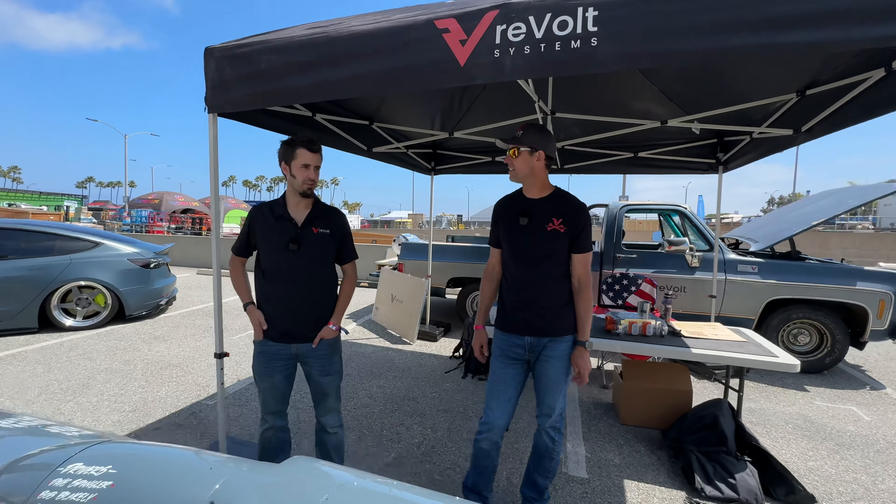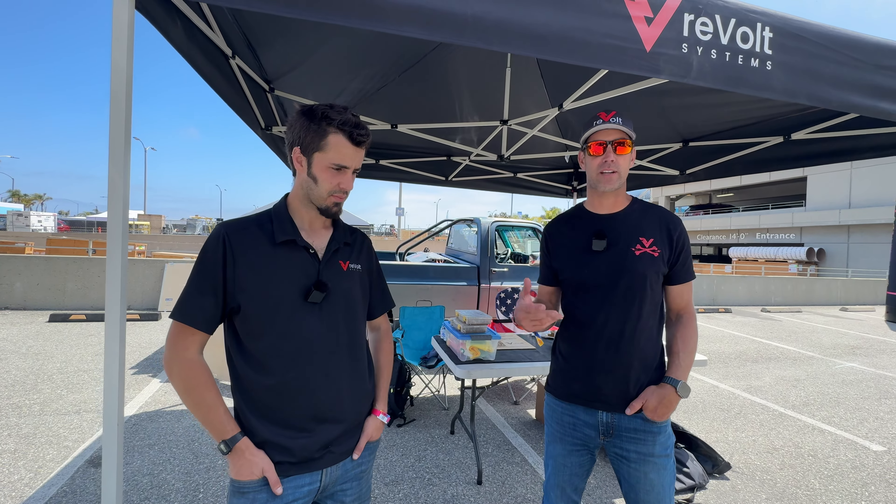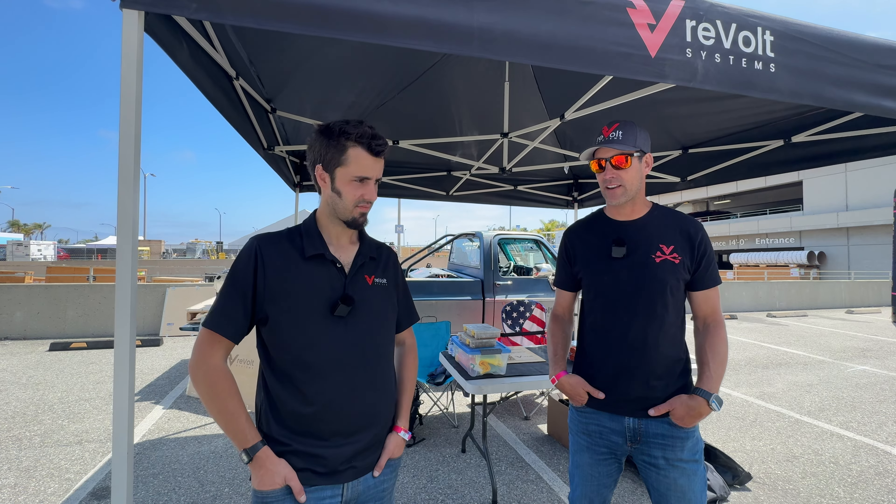This is the first big show we've been to this year — it's like seeing old friends again, the same people from SEMA. Everyone here, including Maddie, we met because we like to have fun and share the same passions. It's such a new industry with so much more ahead. We're barely scratching the surface — imagine where we'll be in 10, 20, 30 years. Compare it to where the industry was just two or three years ago — it's insane growth.